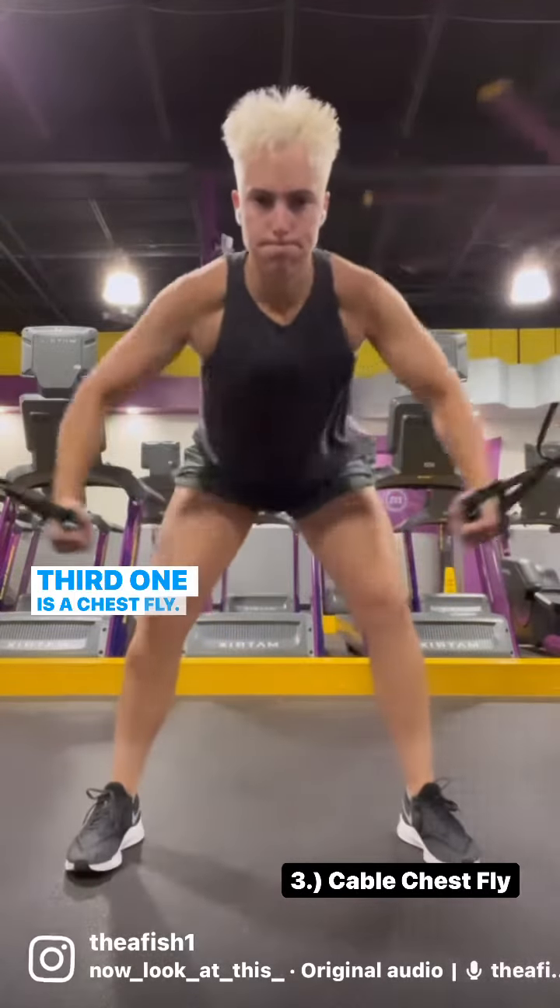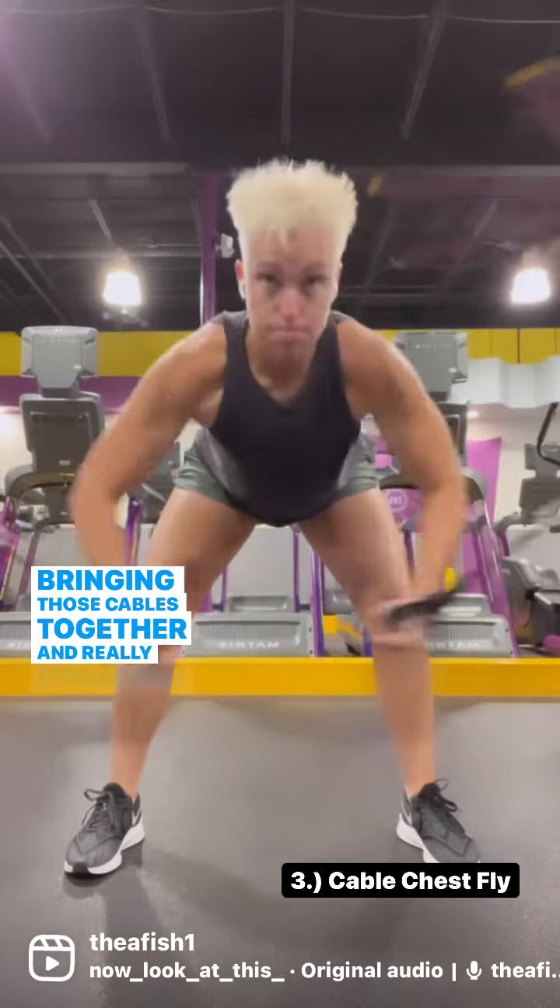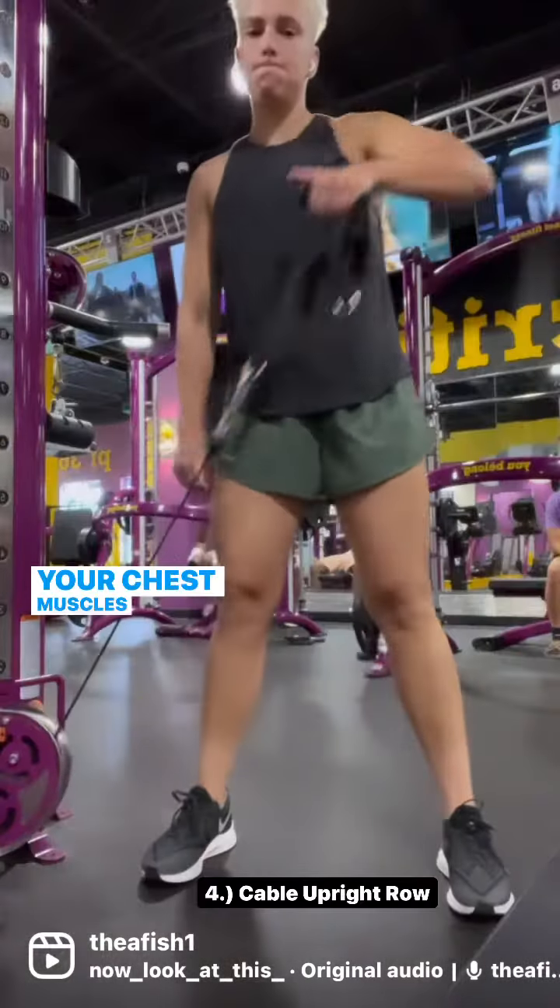Third is a chest fly. You're working with cables here, bringing those cables together and really engaging through your chest muscles and your shoulders.